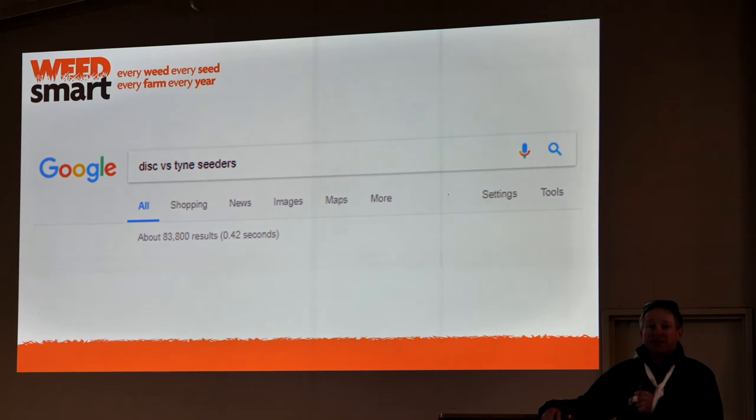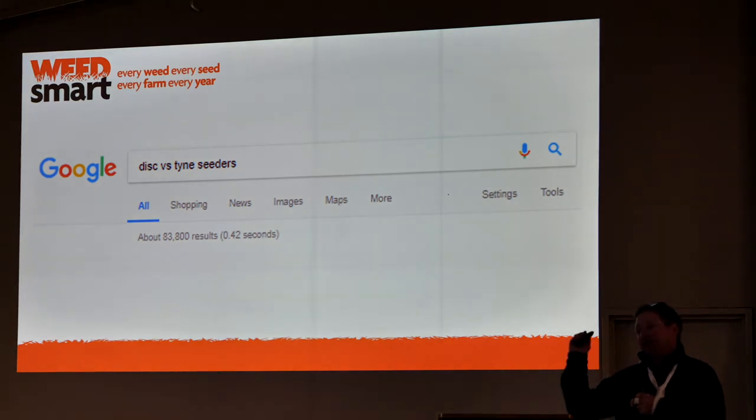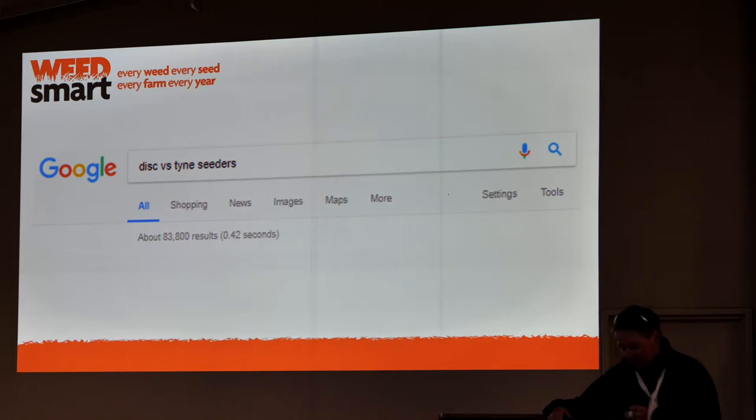First question is disc versus tine. You do a Google search and everybody's got an opinion. In our system, the discs seem to work better. Our establishment rates are better compared to a tine. Quite often we only get that one planting opportunity, and we're more reliable with the disc than with the tine. So discs, pretty much, I would think on the plains would have 80% of the market. We've got to learn to live with them — they handle our high trash levels.